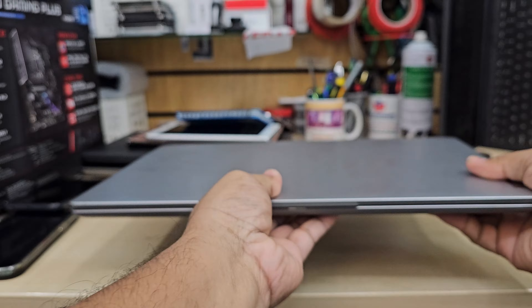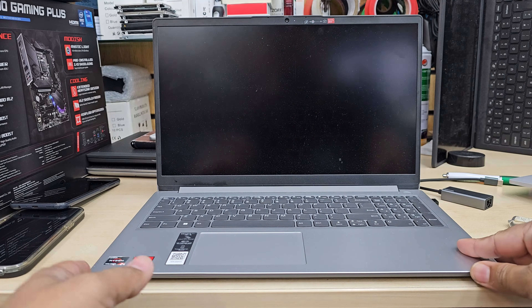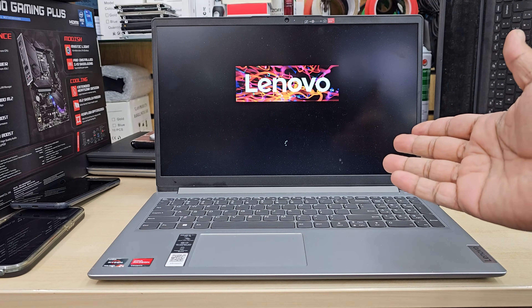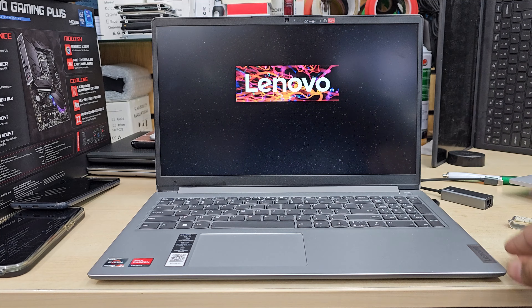So what happened? It's a quite brand new machine, used only a couple of months. Now when they turn it on, it auto-restarts like this — it turns on, gets off, turns on, off.